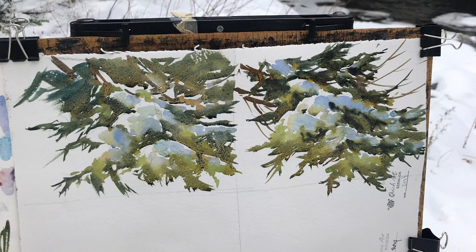I made two studies. The left hand one was first and I took what I learned from that one and painted the right hand study. I strengthened the color and showed a few more branches.